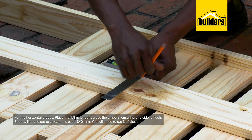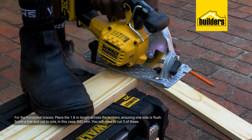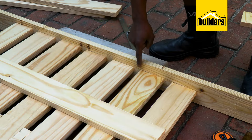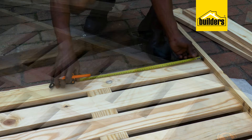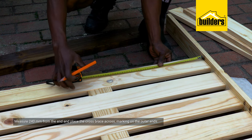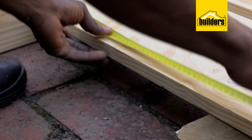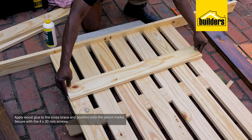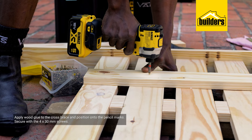Next, the horizontal braces: place your 1.8-meter length across the timbers ensuring one side is flush, then score a line and cut to size — in this case 840 millimeters. I need three of these. I'm using a length of timber to ensure all the slats are flush, measuring 240 millimeters from the end, then placing my cross braces across and marking the outer end. Apply wood glue to the cross braces and position onto the pencil marks, before securing with 4 by 30 millimeter screws.